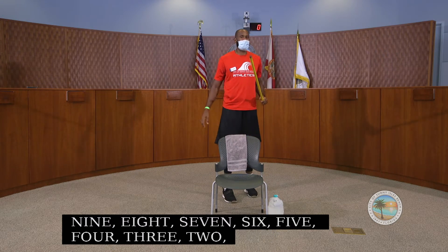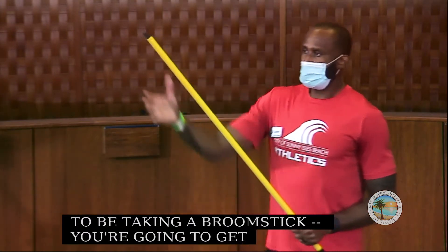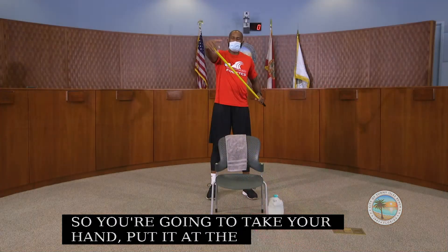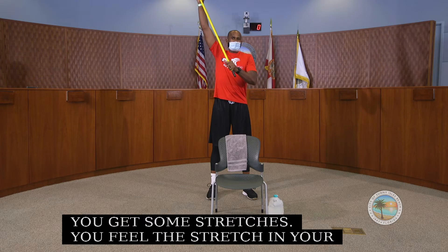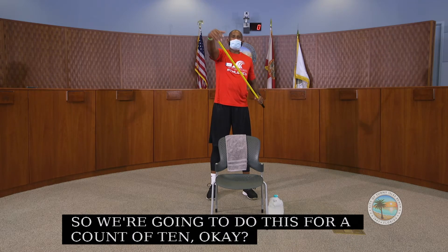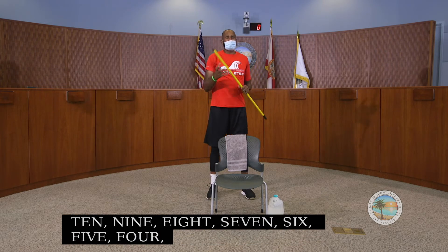Now we're going to get some stretches in. We're going to take our broomstick and get some stretches in our shoulder. Hold the stick with your hand at the top and just go up, feeling that stretch in your shoulder — just a little active stretch to get that shoulder loosened up. We're going to do this for a count of 10.